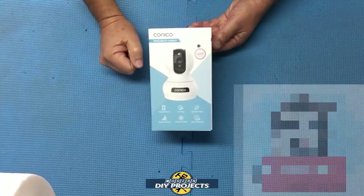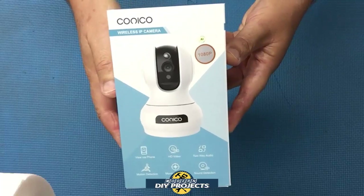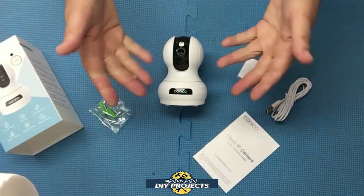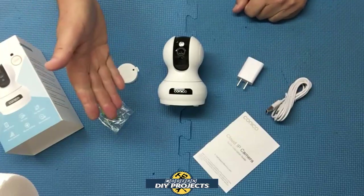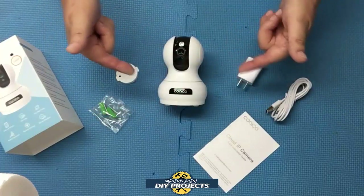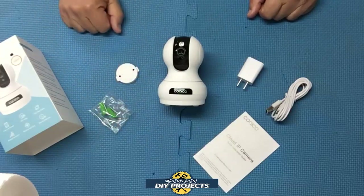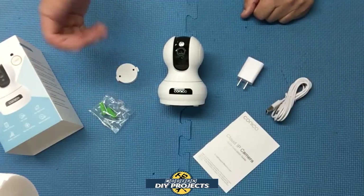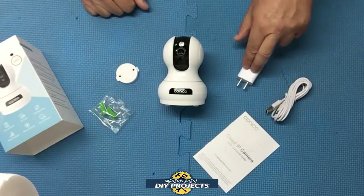Alright, let's see what we have here — here's a shot of the box. When you unbox it, this is everything you get. This is the indoor security camera from Conoco, available on Amazon — link in the description below. At the time of making this video, this whole setup retails for $28.99, but there's an $8 discount coupon, so this whole thing actually runs only 20 bucks. That is the cheapest camera I've seen for indoor use on Amazon.